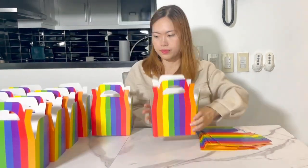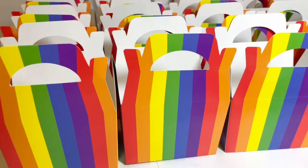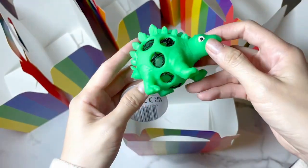The boxes are already pre-folded so it was super easy for me to assemble. I got them all set up in just a short time. Now it's time to put in the party fillers that I also got from Moneycruncher.